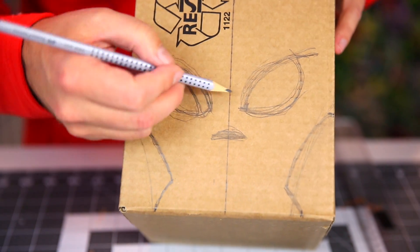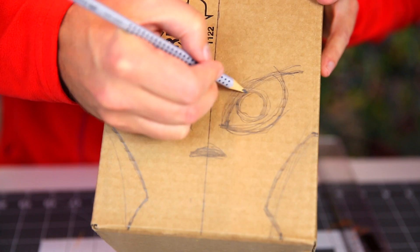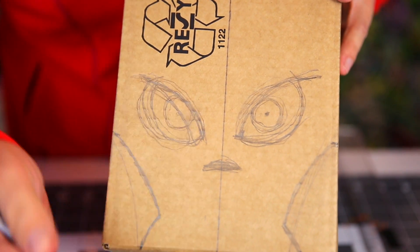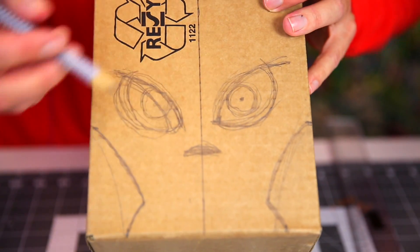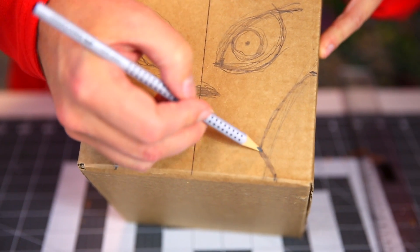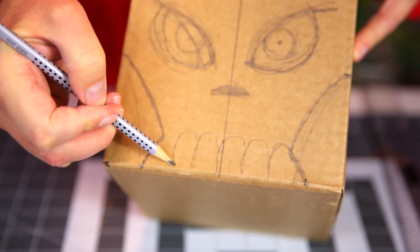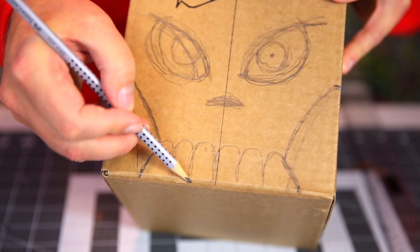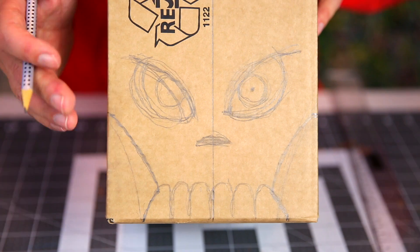Inside the eyes — because the eyes are going to be black — will be the pupil about this big with a point in the middle. Do they look evil enough? Oh yeah, that's pretty evil. Now down here we put in the teeth. So we start with one big tooth there, another one, another one — and there we go. That's six teeth. That's roughly what you can fit into this space. Does it start to look a bit scary? Now the face is finished.